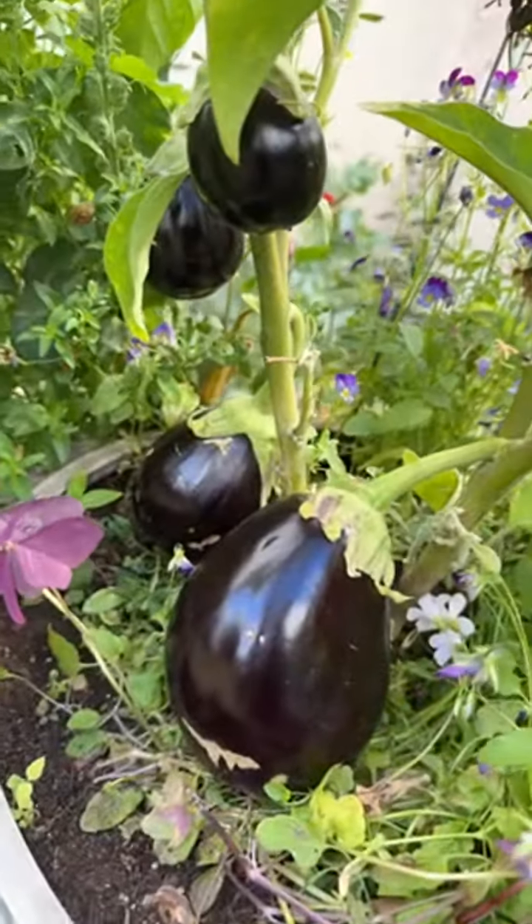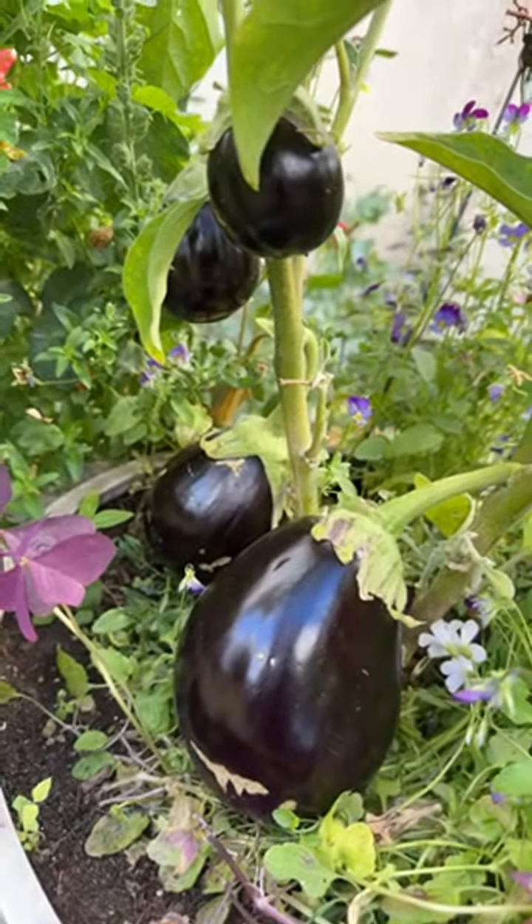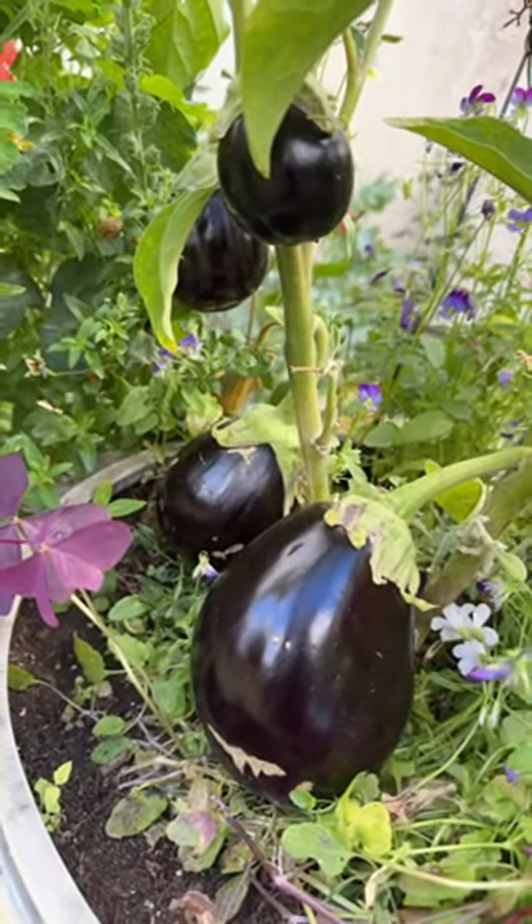This one right here is my eggplant. I'm going to show you my eggplant — I'm going to take a picture of this one.